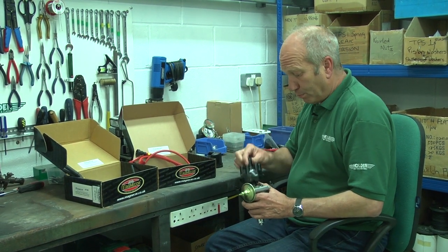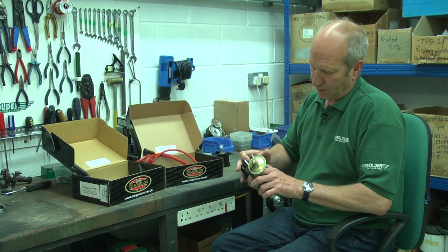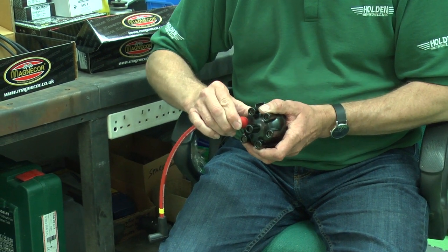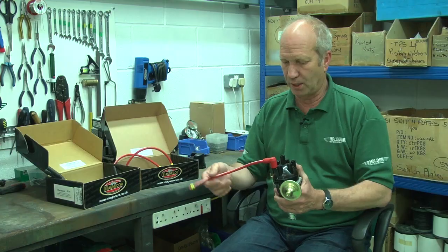Now, with a push-fit cap, you can use your leads — they push down on top, nice and simple. Each one is marked up and it goes onto the appropriate sparking plug.